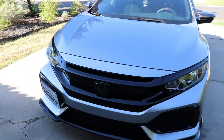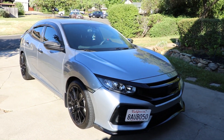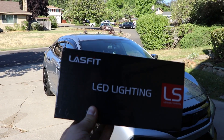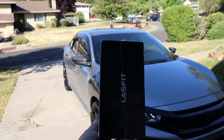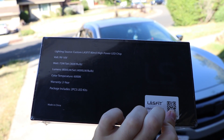I hope you guys enjoyed the video. Thank you so much to Lasfit for sending these out for a review. If you enjoyed the video and are interested in purchasing some of these, I will leave a link in the description below for you guys to go check out these Lasfit lights. Leave a like if you enjoyed, and I'll see you in the next video — peace out everybody.